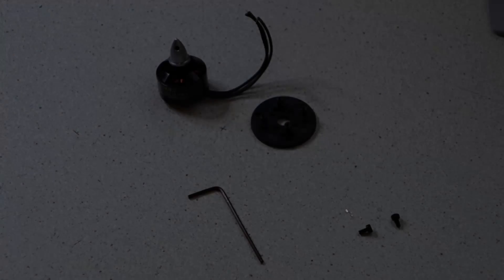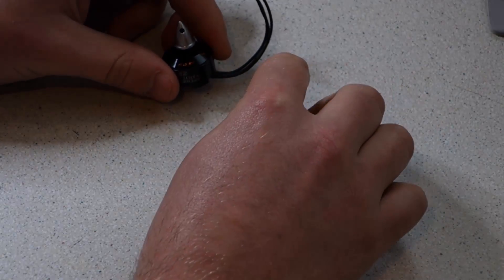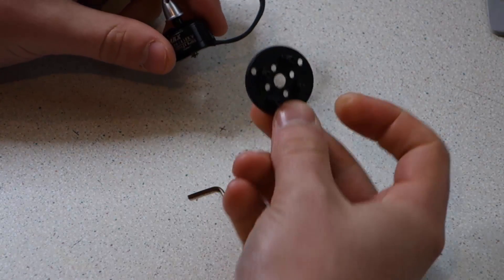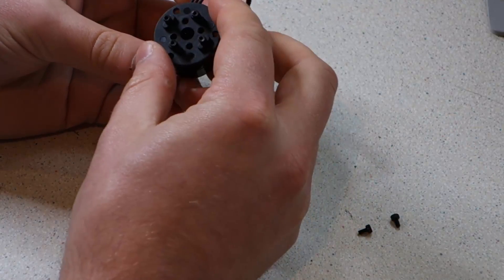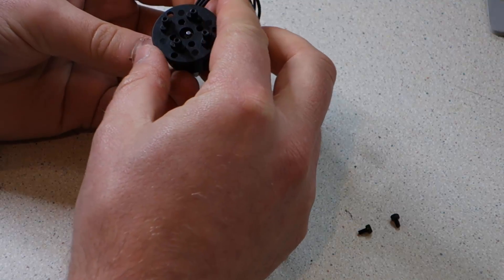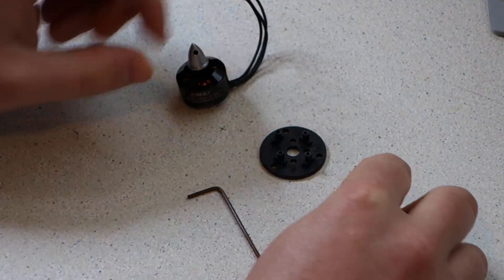It's worth noting that there is a specific layout in which the motors have to be mounted onto the frame, or else it just won't fly at all. I'll include this diagram with the video in the description. In order to mount the motors onto the arms of the frame, we need to use the plastic adapters which came with the frame.